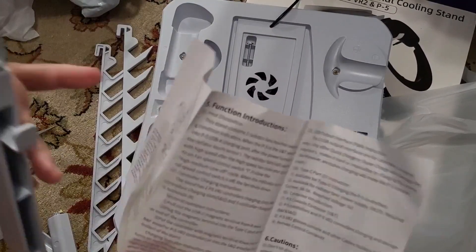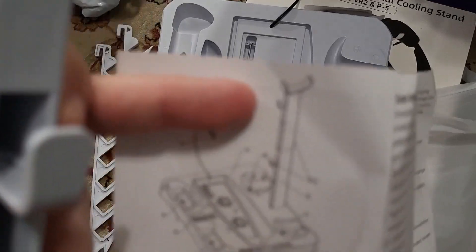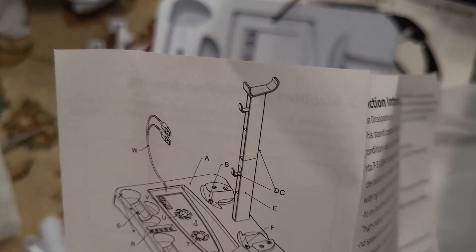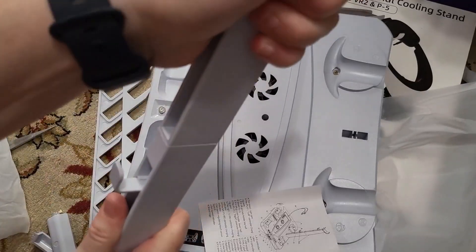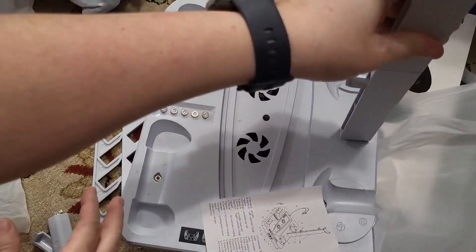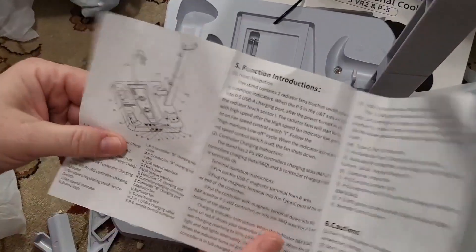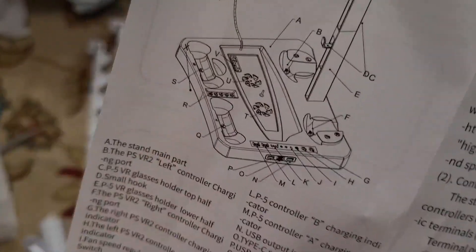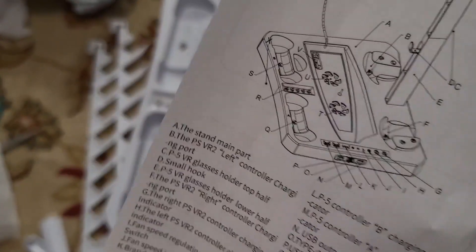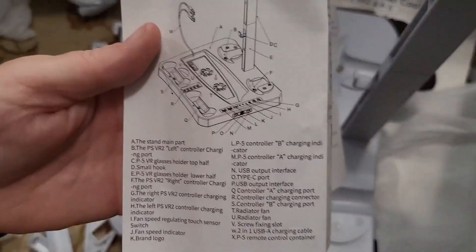I'm assuming those both go on the outside or inside — these hooks go on the inside together. I'm just going to push that together, and then this is going to go in here. It has a little schematic that tells you what each of the things on here do, so we'll go ahead and set this up and tell you what we think about it.